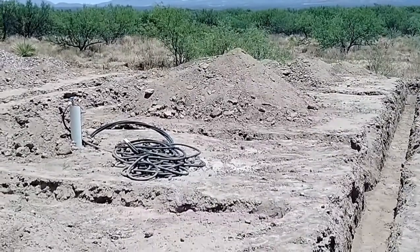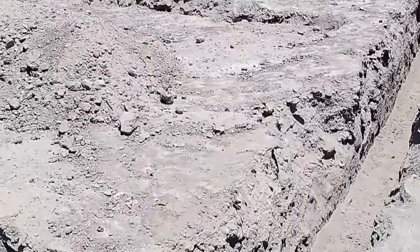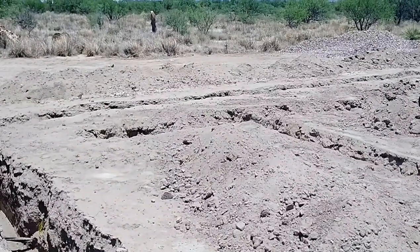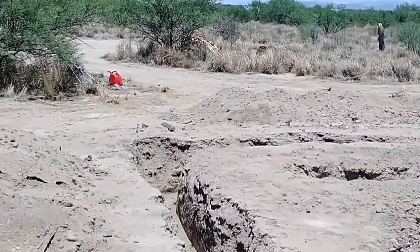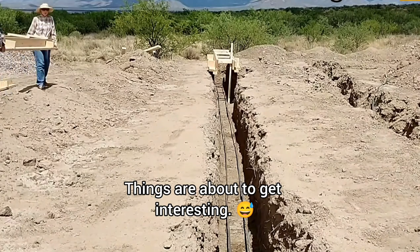Today is Friday, July 9th. We're getting ready to go into town to get the forms and rebar for the house foundation — pretty exciting stuff. We just need to hook up the trailer and go get a bunch of wood and rebar.